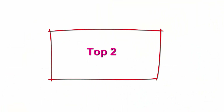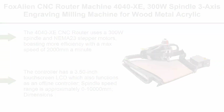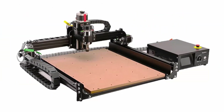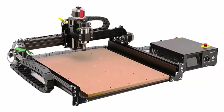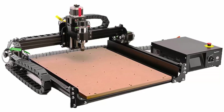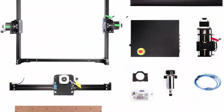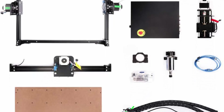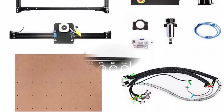Top 2: Fox Alien CNC Router Machine 4040-XE, 300W spindle, 3-axis engraving milling machine for wood, metal, acrylic, MDF, nylon carving, cutting, arts and craft DIY design. The 4040-XE uses a 300W spindle and NEMA 23 stepper motors, boasting more efficiency with a max speed of 2000mm per minute. Control board, power supply, emergency stop, and wires are integrated for simple operation.